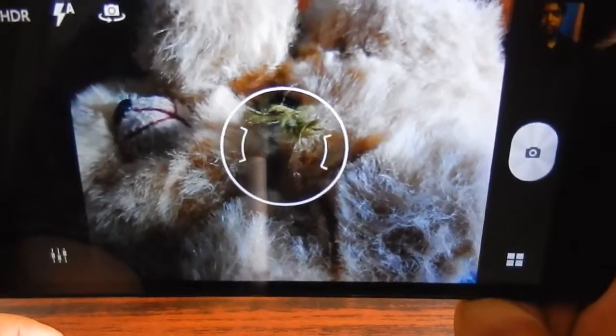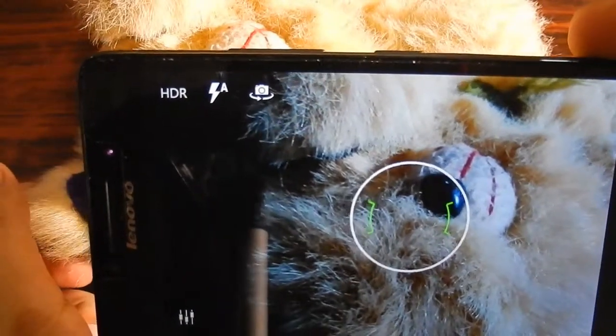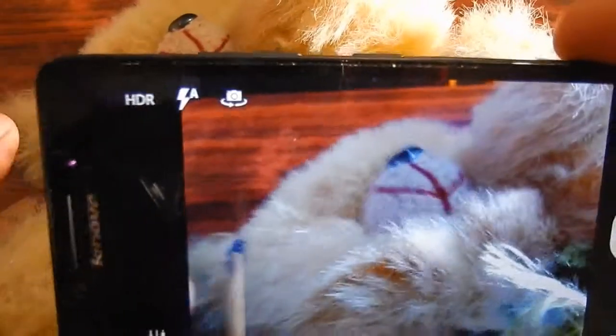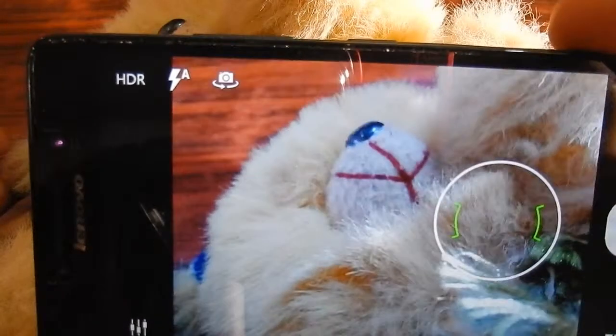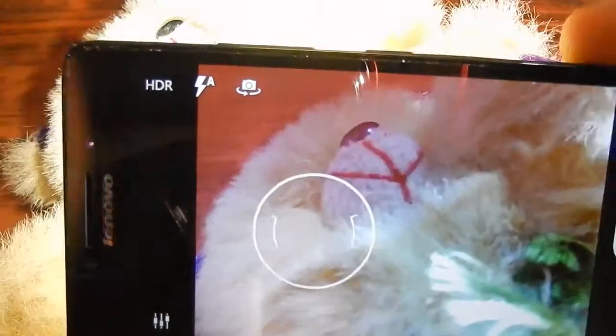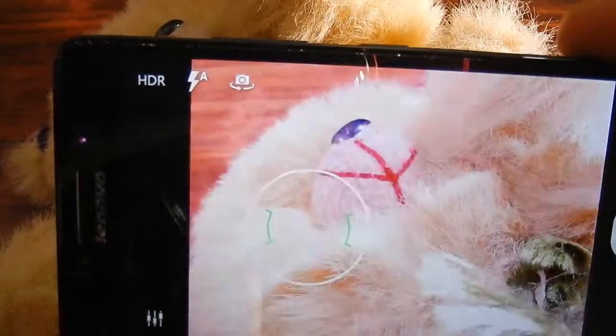It is performing really well. Let's point to its mouth — the autofocus is fast and it's not confusing. Let's select some other portion and see — it is doing good.